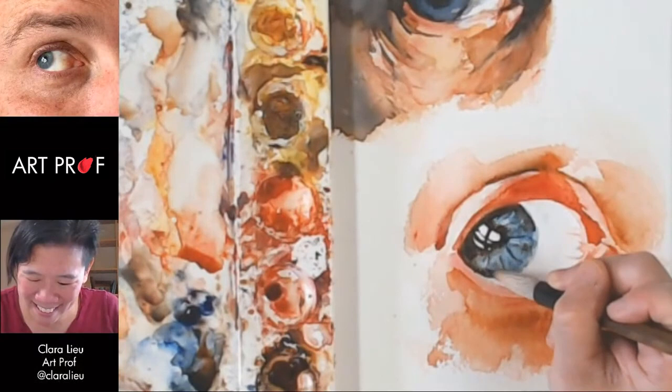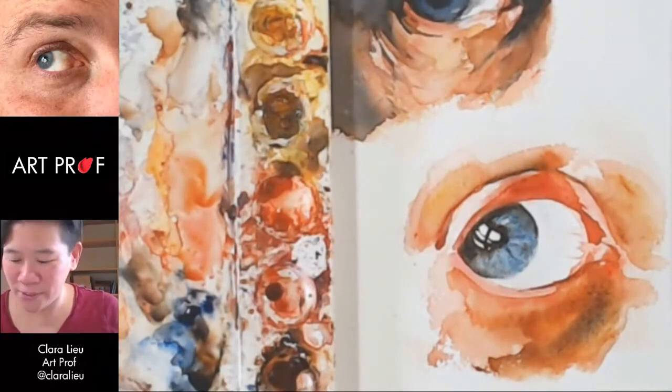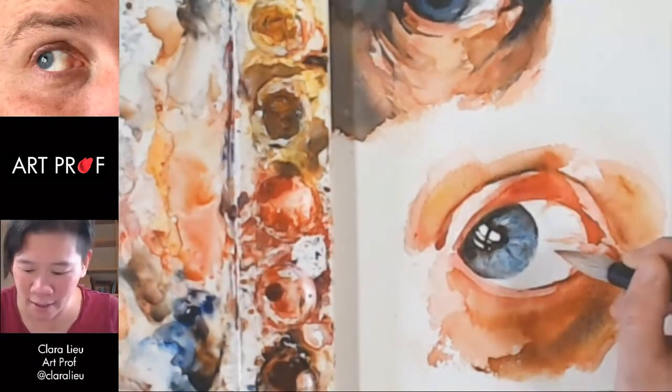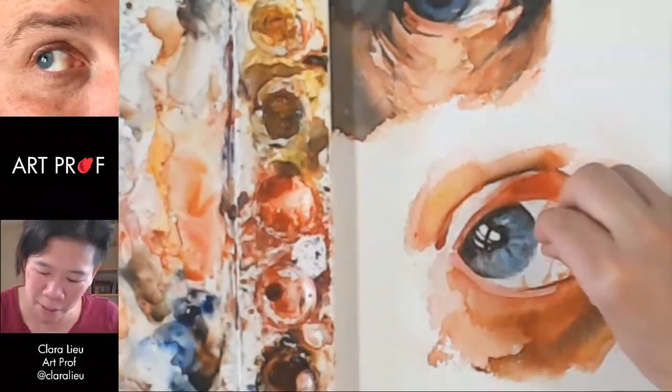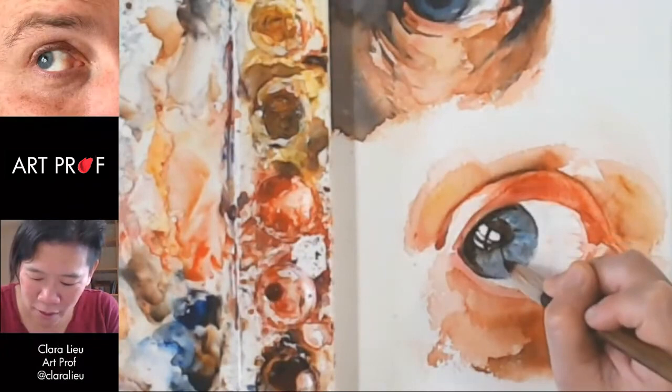I'm trying to beef up down here. Oh, that looks terrible — let's get rid of that. We need to work on this pupil because it's starting to look really flat. If I start adding some of these veins, it'll give the eye a lot more variation. I'll take my paper towel and just blot some of this. Some of this is drawing, which is good. Maybe some more shapes going on.